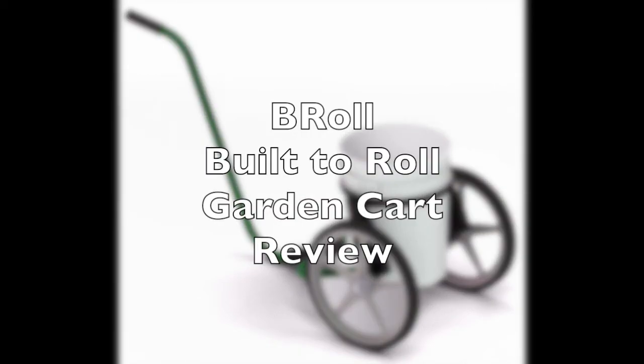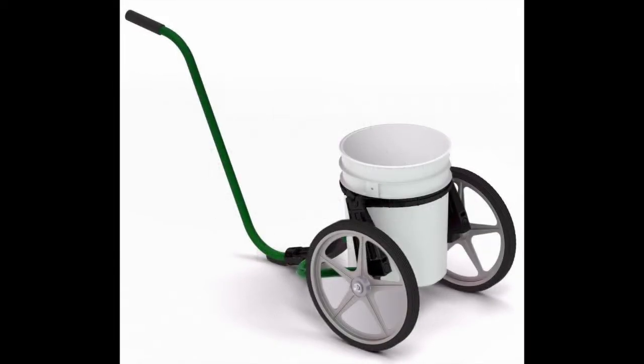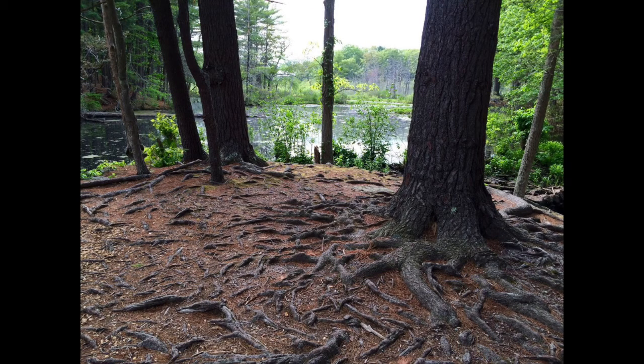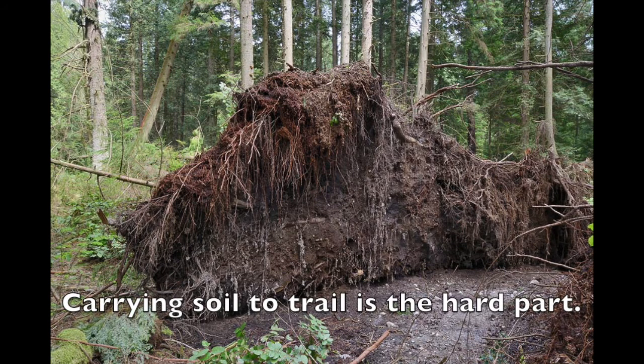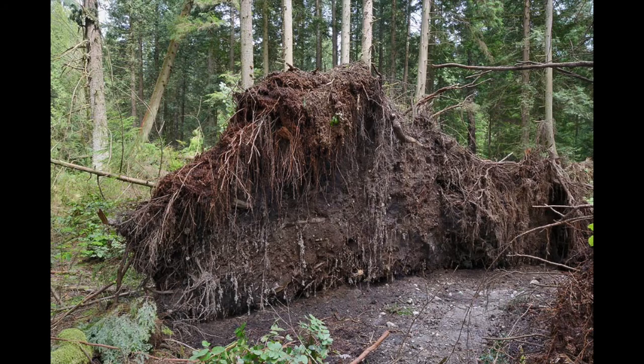This is going to be a video review of the b-roll garden cart. I was hoping to use this to fix up some trails that are very rooty. The easiest way to dig in soils in New England is to find a root ball from a downed tree, dig underneath the root ball, and transport that soil to the trail and dump it on the trail to make the trail less rooty.